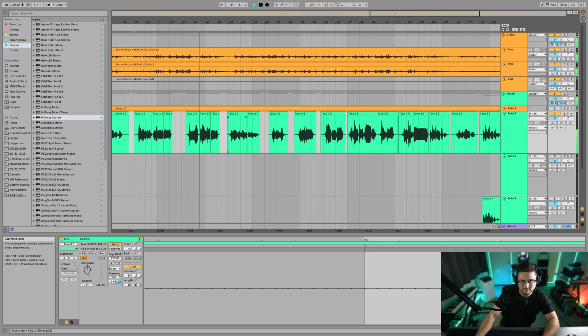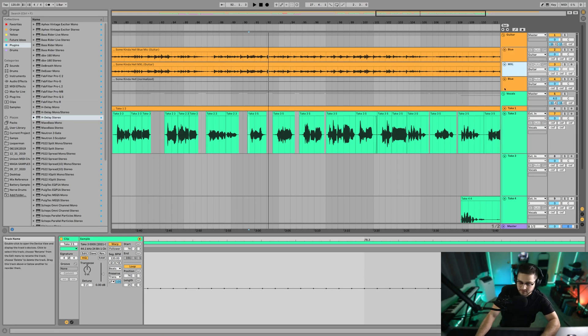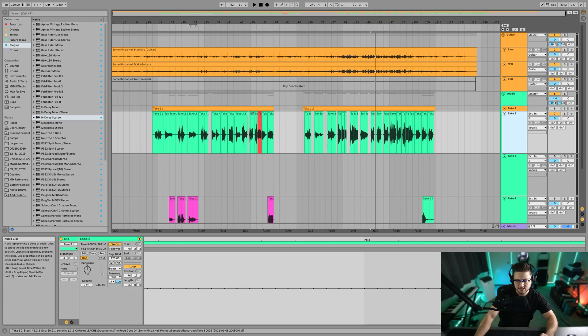I think there are some parts in the guitar I might want to try to Melodyne once it's processed as well, but I don't really normally do that because it can really mess up the sound. But yes, so that is vocal comping. That was a good session of vocal comping. It's tedious, but it really does make the best sounding vocals you can get out of multiple vocal takes.